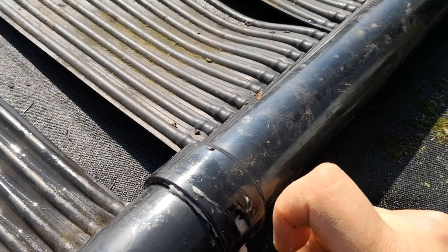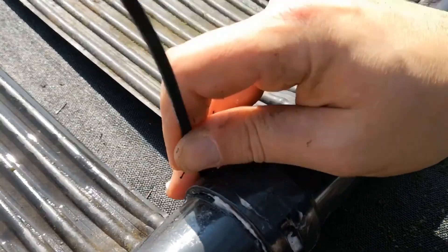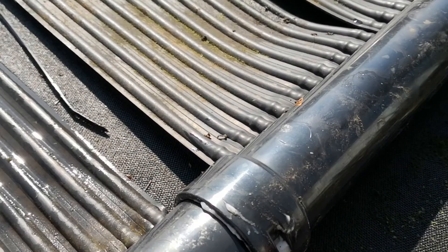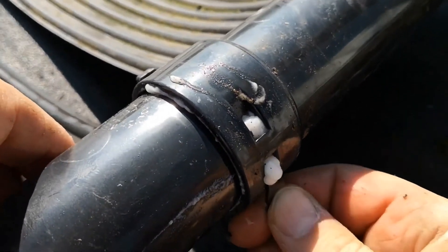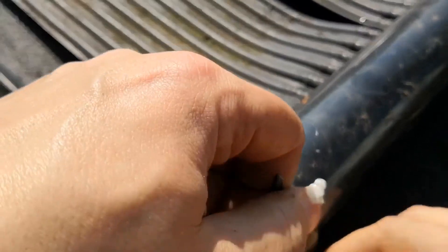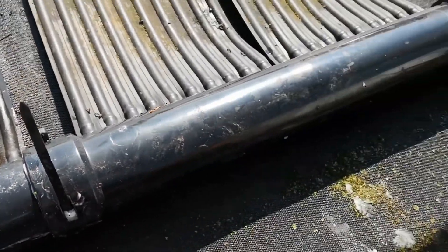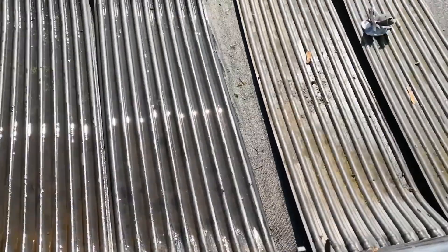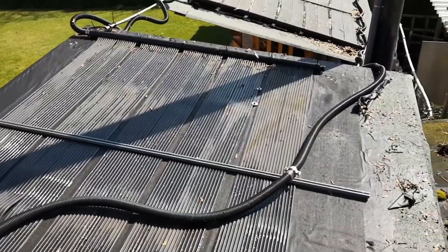After confirming that everything is sealed properly, I move on to the next crucial step, which involves pressing out the air from the mats. This is achieved by applying gentle yet firm pressure, ensuring that all air pockets are eliminated. The removal of air is essential for the mats to function as intended, providing the necessary support and stability. By diligently following these steps, I ensure that the system is prepared and ready for use, with all components functioning optimally and providing reliability and peace of mind.